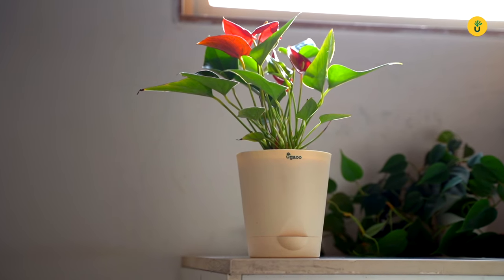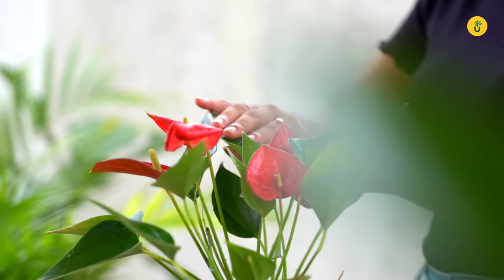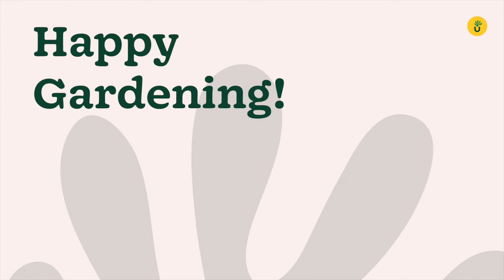And there you have it. With these care tips, you will be able to keep your Anthurium plants happy and thriving. So go ahead, give it a try and enjoy the beauty of these captivating plants. Thank you.